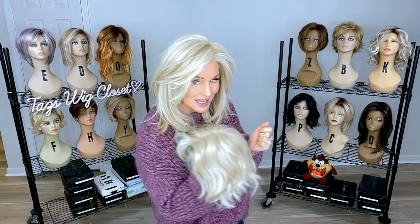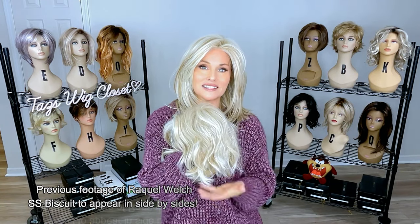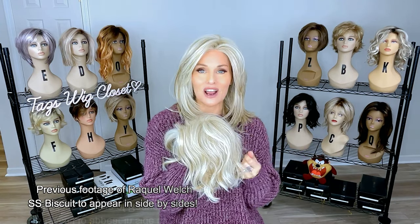On the cream soda blonde, it's more of a sandy blonde base color with some platinum highlighting, and just depending on the application you can see some variants. I think it's very, very close to the cool champagne. So if you're looking for a cool light blonde similar to the cream soda blonde, or similar to biscuit RL 1923 by Raquel Welch, I think you're absolutely going to love this cool champagne blonde found in the new Luxe collection by Belltress. Let's do some side-by-sides!